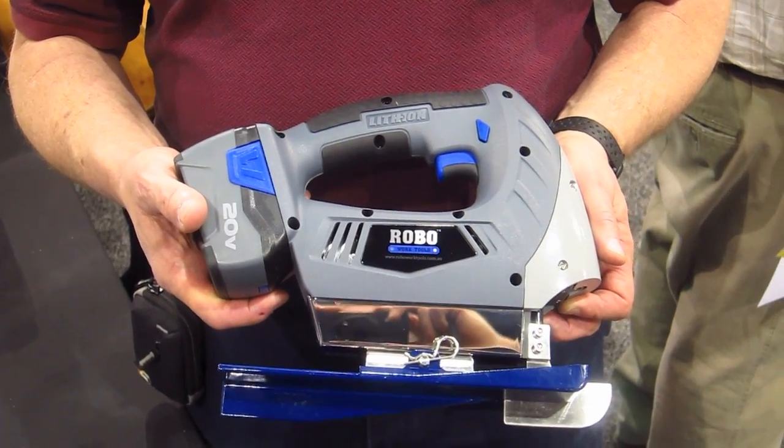Hi, I'm Tim Carter from AskTheBuilder.com, and I've got a really neat tool that I want to talk to you about. It's called the RoboJoyner. And what this is, it's basically a jigsaw on steroids that you use to cut control joints in concrete.